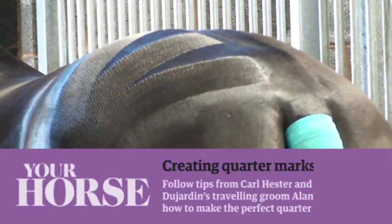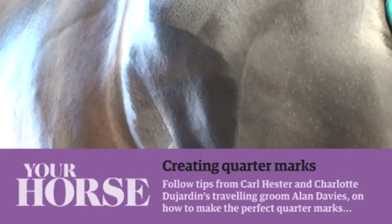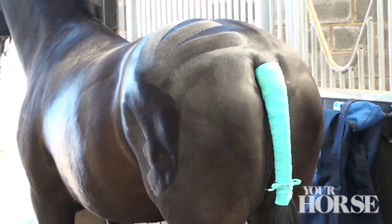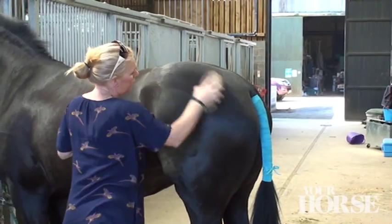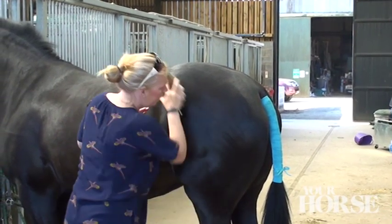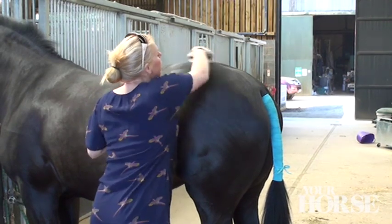Quarter marks are great to show off your horse's muscle tone to the maximum. What you'll need is a stiff body brush, a bucket of water, and some coat shine or baby oil to add to the water. Make sure your horse's coat is as clean as possible. Dampen his coat by using a brush dipped in water, and add oil to the water to help keep the coat down.